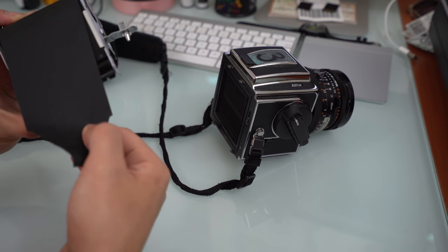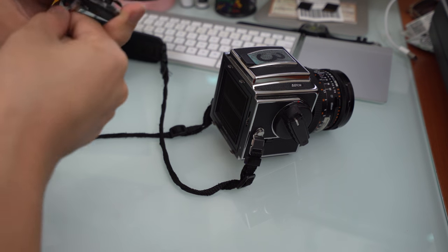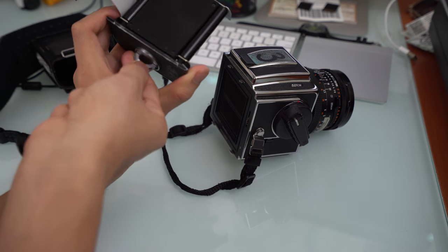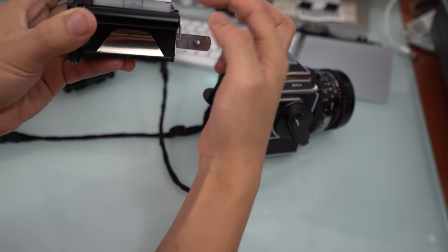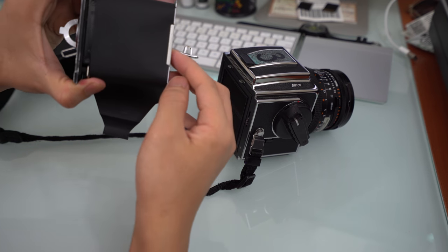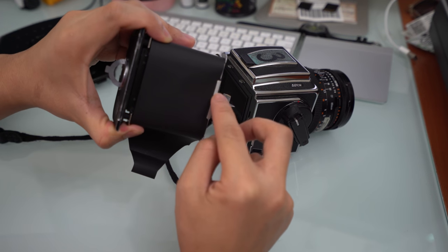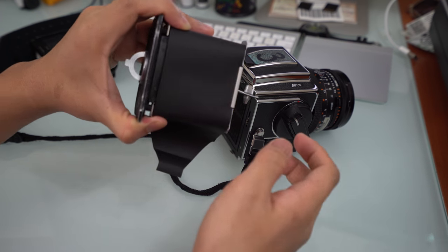Once you have it out like this, you want to make sure that it slides underneath here. When you spin this over, there's a little piece right here that slides open — you want to make sure that your film is underneath that. You'll know you're doing it right because right here it's covering the film and you can actually see it.